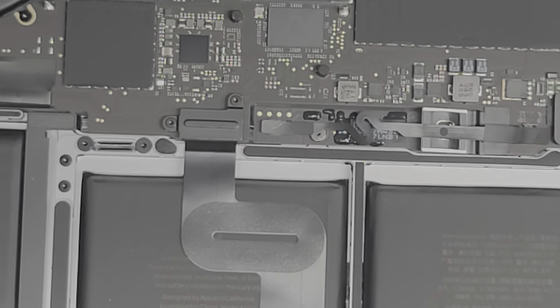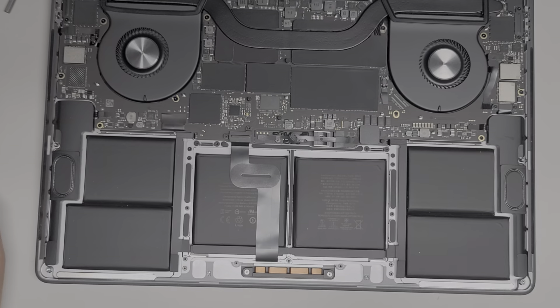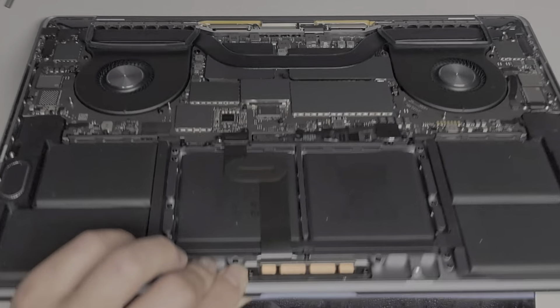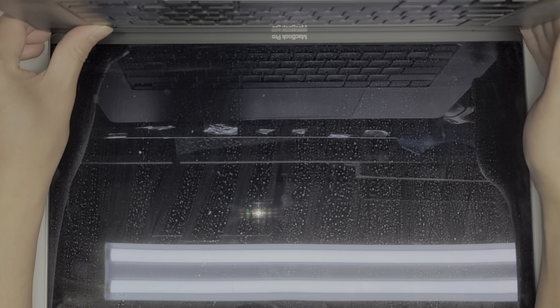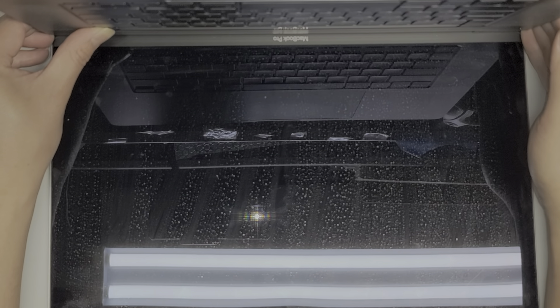Once we've disconnected the battery — again, I'm only going to be doing a screen replacement for this — you're going to open up the screen, and then press and hold the power button for 10 to 15 seconds. This will drain any power, and this is very important when replacing the screens. If you don't do this, there's a very good chance that you can actually short out the connection on the board.